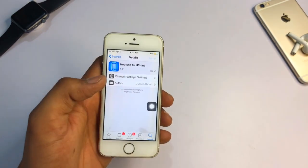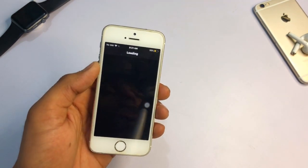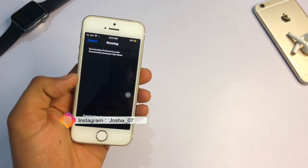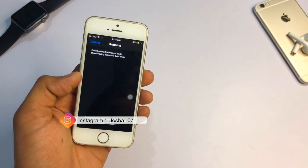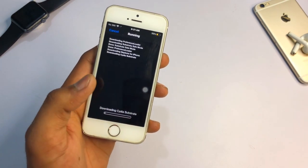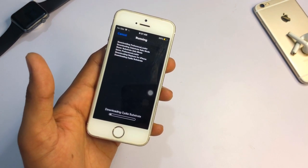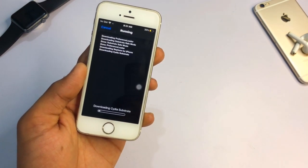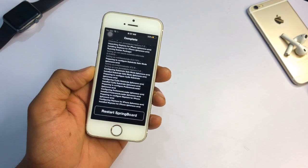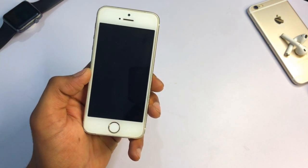These are two tweaks which I have already tested and they do not crash anymore. First, jailbreak your iPhone and open Cydia. Go to the search bar and search for Neptune for iPhone. Click the download button, click confirm, and it will download some files. After downloading, wait for a while and it will show a restart springboard button.